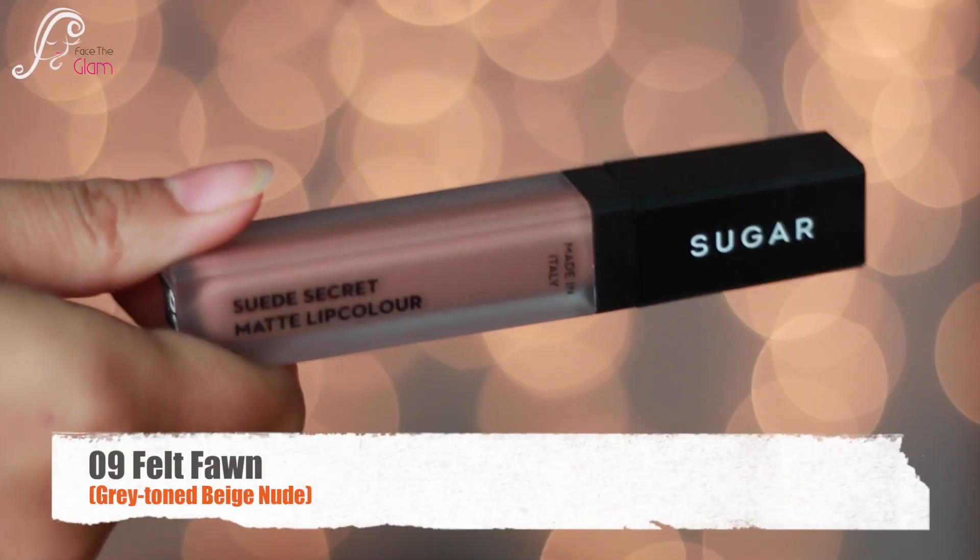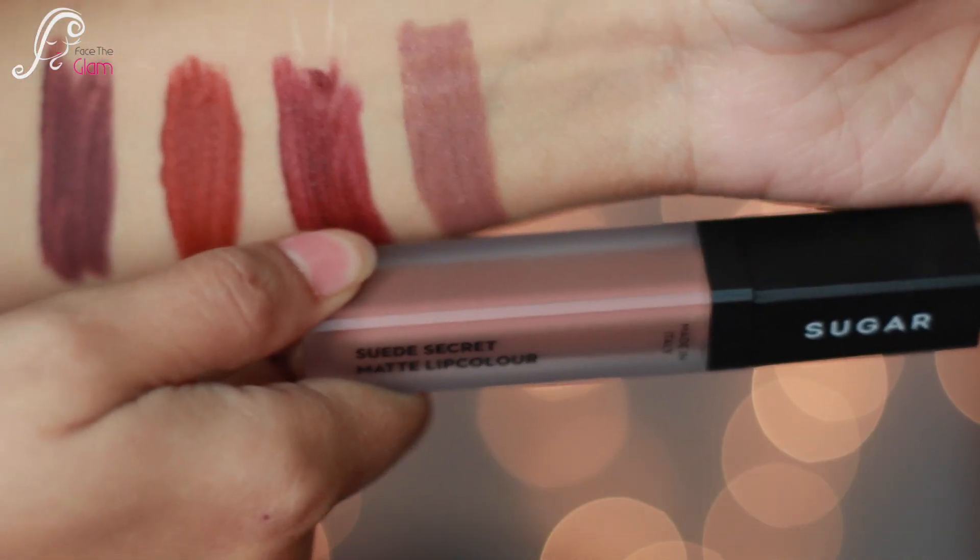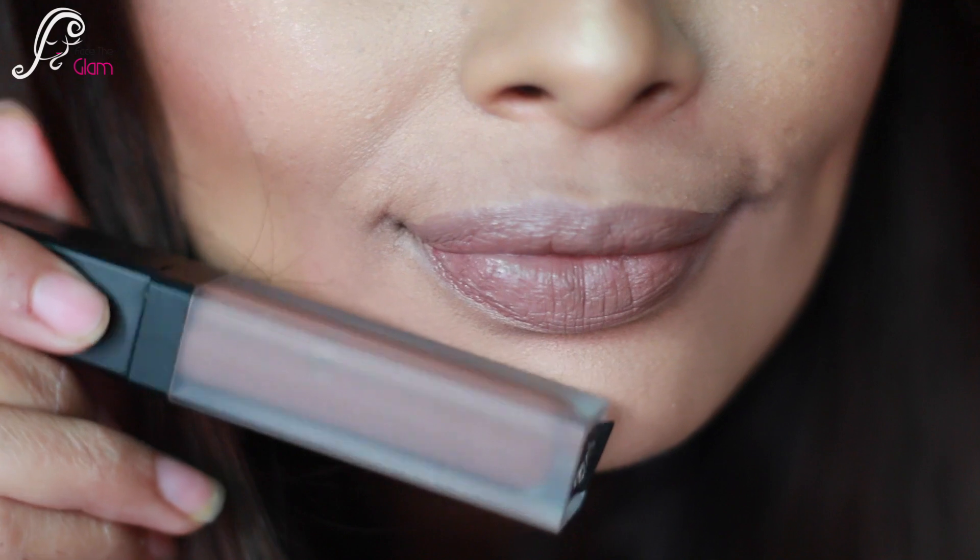Then on the list we have 09 Felt Phone. It is described as a grey-toned beige nude — it is more of a cooler, grayish nude kind of color, just like Kim Kardashian uses on herself.